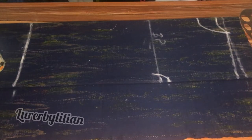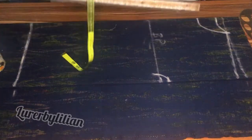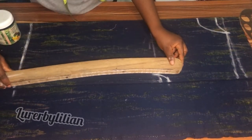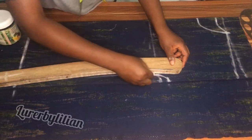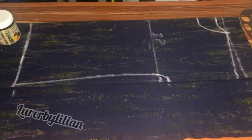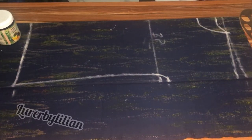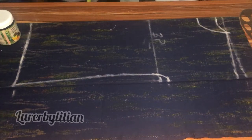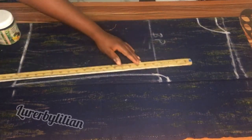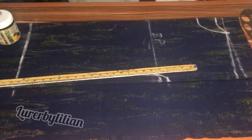The next thing I want to do is get my hip curve to connect and join it from the bust to the length of the blouse. You can use a straight ruler too, but I prefer to use my hip curve for this.